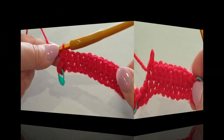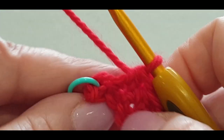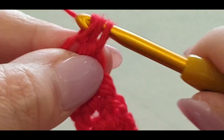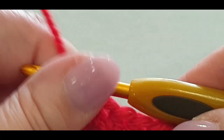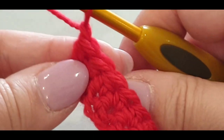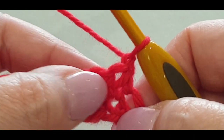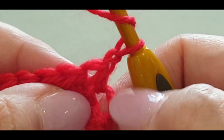Here we are at the end of the row. Yarn over your hook and pop your very last half double crochet into the stitch marker stitch to finish. Take out your stitch marker. From here, chain one, turn your work. The next row is the pattern repeat — it's a half double, but not in the normal stitch.